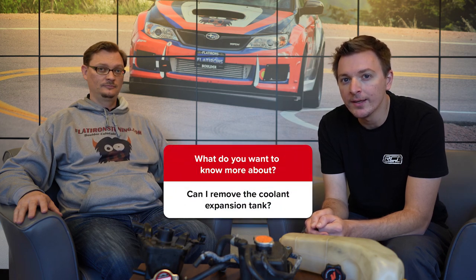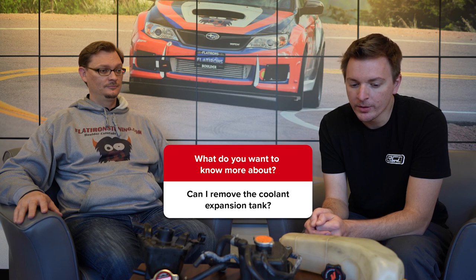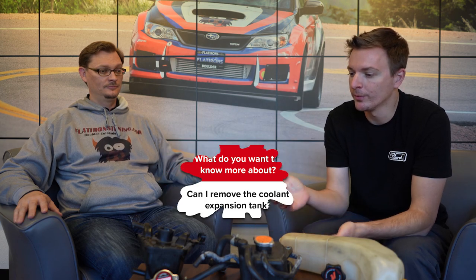Hey everybody, welcome back to the Flatirons Tuning Question of the Week. This week our question comes from YouTube commenter Kay Changuito, who wants to know about the coolant expansion tank and if you can remove it. We have a couple different things we call the expansion tank, so why don't we talk about both?